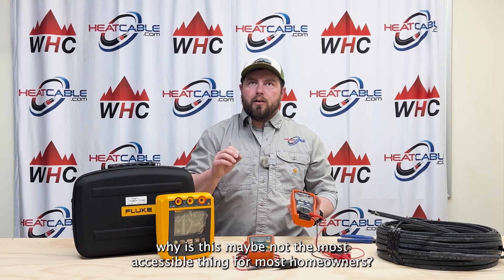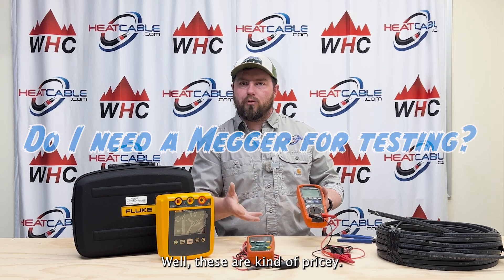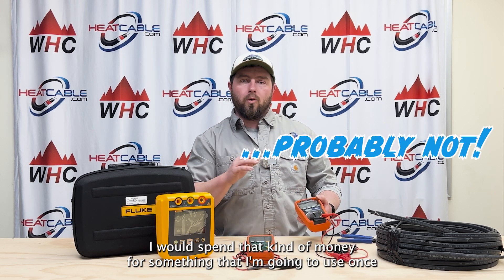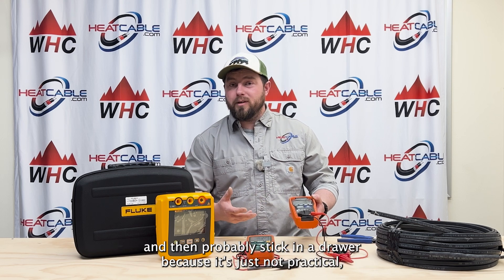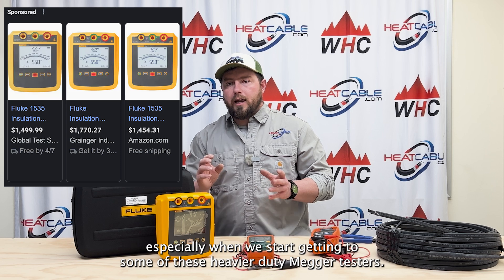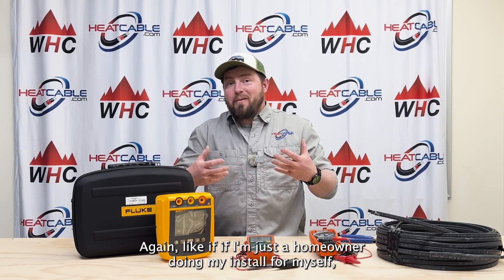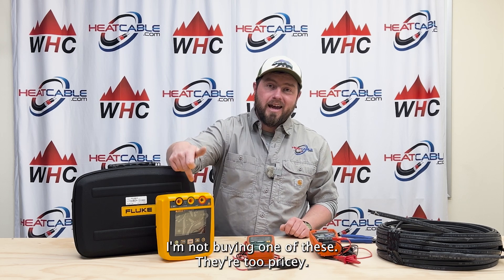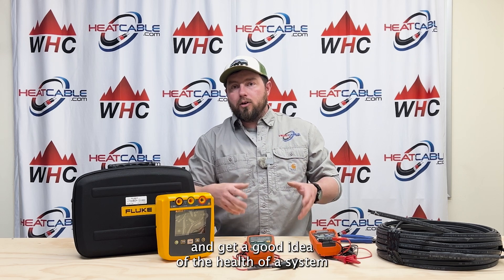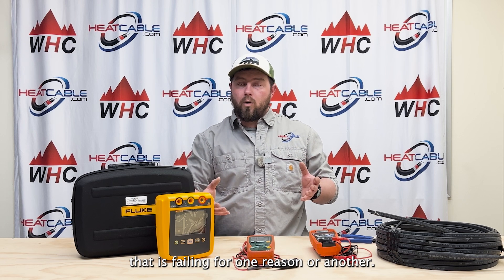Why is this maybe not the most accessible thing for most homeowners? Well, these are kind of pricey. If I was doing this as a one-off on my home, I don't know that I would spend that kind of money for something I'm going to use once and then stick in a drawer — it's just not practical, especially with some of these heavier duty mega testers. If you're just a homeowner doing your own install, these are too pricey, but this is the kind of equipment you need to really track down when trying to determine the health of a system that is failing.